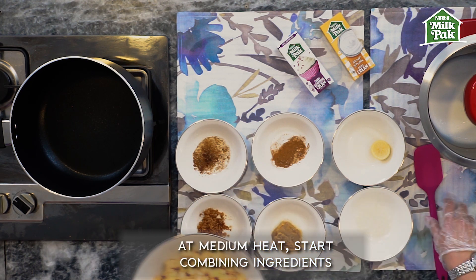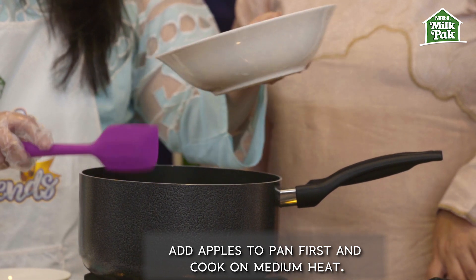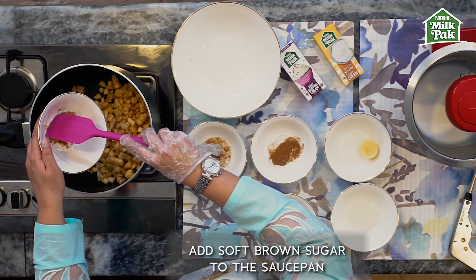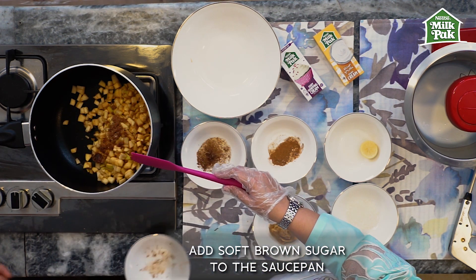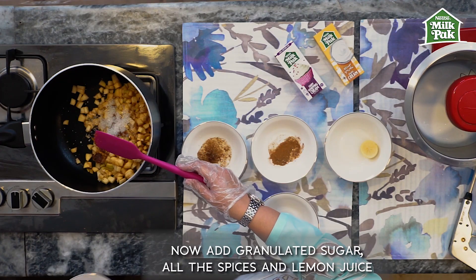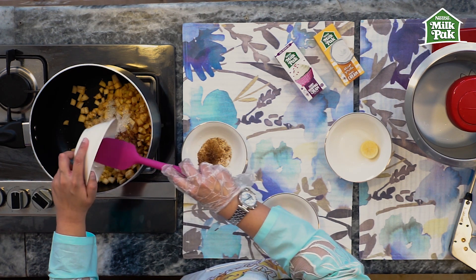Make sure the butterscotch sauce has come down to room temperature, because if you use the hot butterscotch sauce the fat might split. At a medium heat — we don't want very high heat — we're going to add the apples. I love the smell of cooked apples; the cinnamon and allspice add a very nice fragrance. Then I add soft brown sugar, then granulated sugar — all ingredients go in together except the butterscotch sauce, which we add at the end.